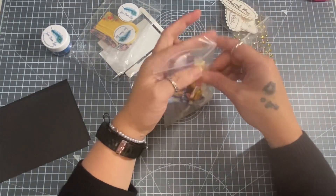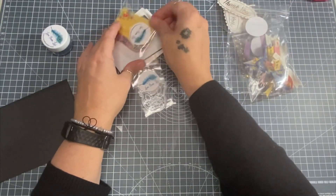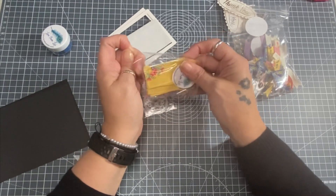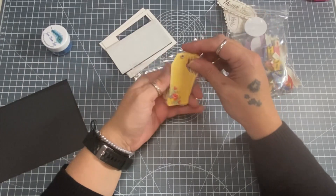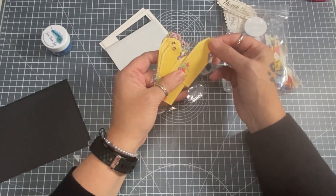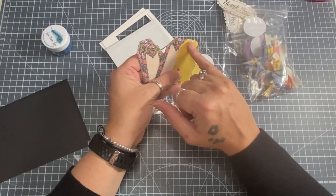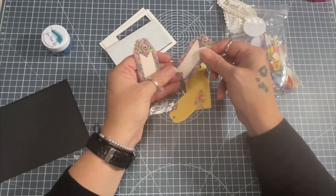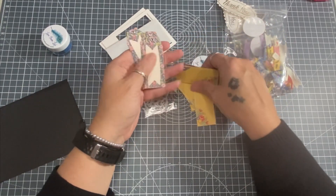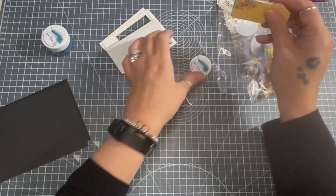These bows are going to be absolutely stunning on cards. Links for Lizzie's group and her YouTube channel will be in the description box below, or just search 'Love from Lizzie.' I love these tags - they've already got an eyelet in them, so if you don't have an eyelet setter you're sorted. A little bit of twine through these would look stunning and there's room to stamp a sentiment on them too. You get ten - five of each design.